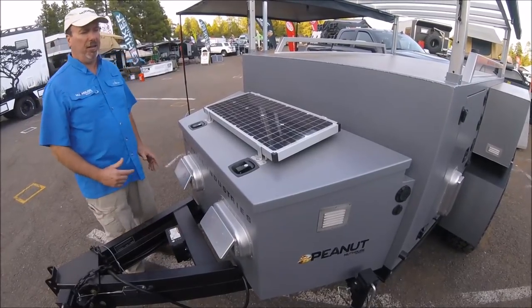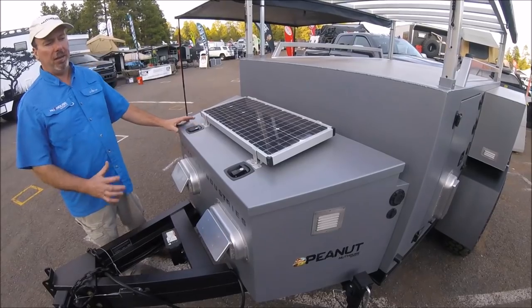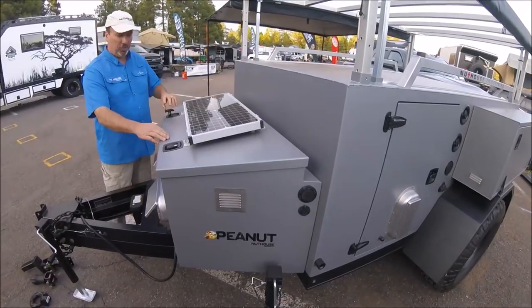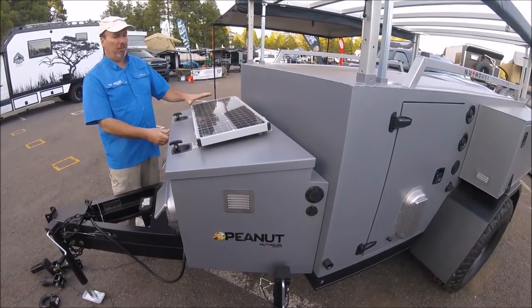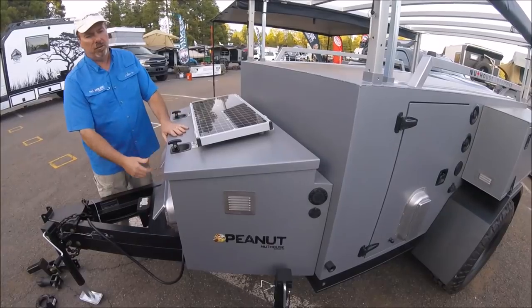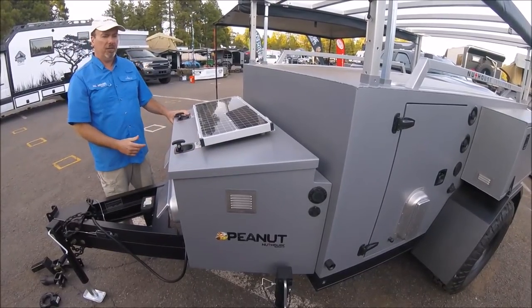Starting up at the front and working from front to back — our new tongue box has a more aerodynamic look, tapered corners, and a raked-in top. We went to a new compression-style latch that helps seal things up. We're using XAMPP solar panels now; this is one of our smaller 45-watt panels. We also have a port on the side where you can add a second portable panel to get more output.